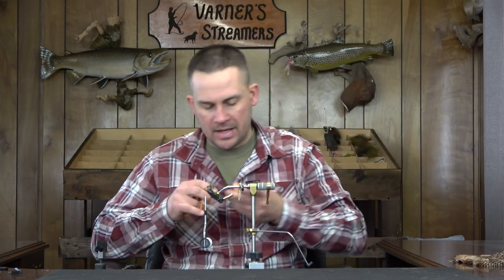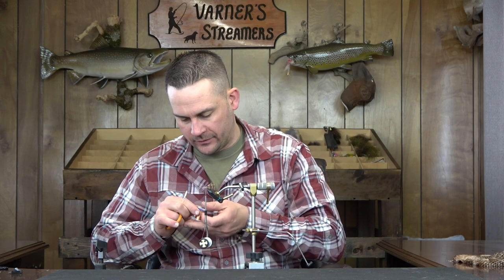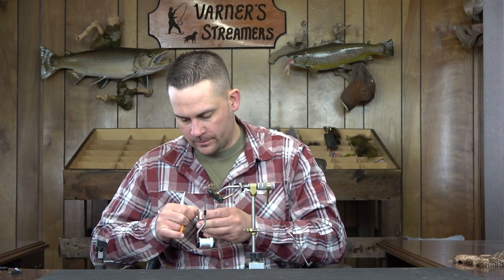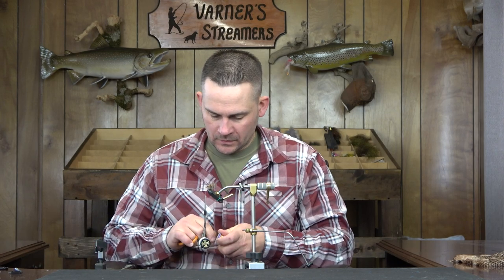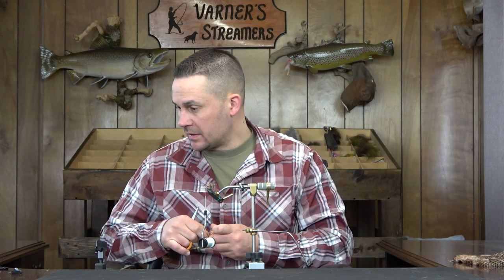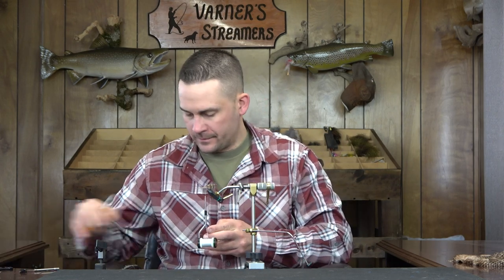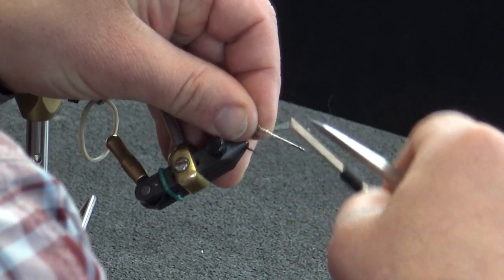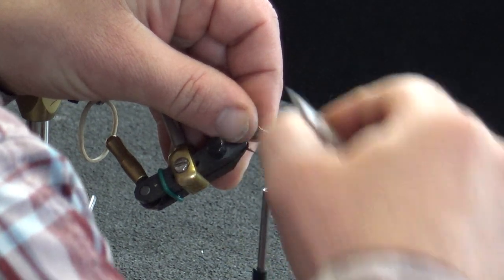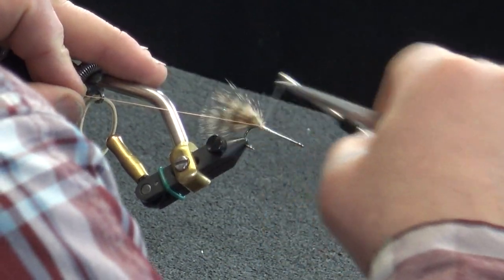Now I'm going to take a brassy size copper wire and tie this in — this is going to be a counter wrap for our hackle. Just grab a little piece of this, trim that off, get that set aside. Go one, two, three wraps and one more, then double that over so it stays locked into place.